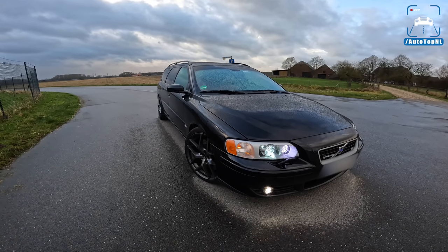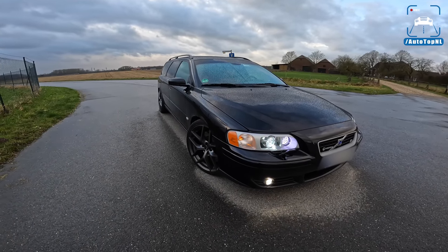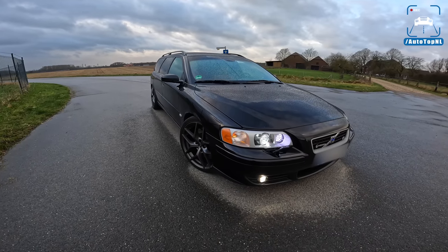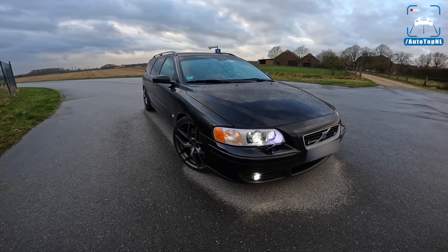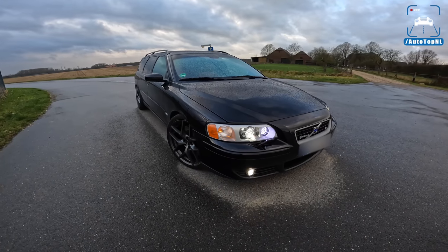What's up ladies and gentlemen, and welcome to this POV review by AutoTopNL. My name is Max, and today we've got another viewer's car. This is Lars, his Volvo V70R from 2004.